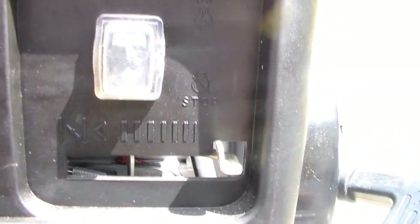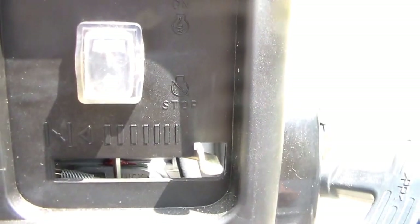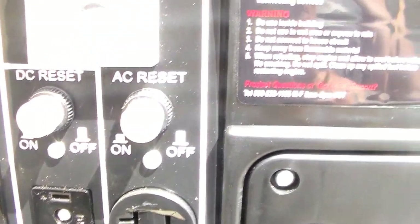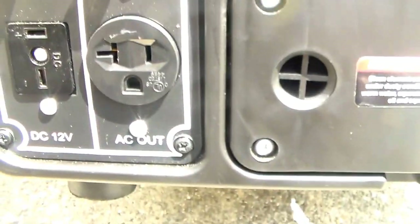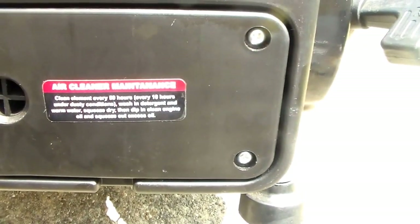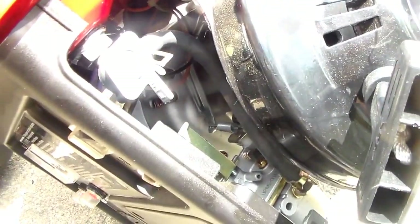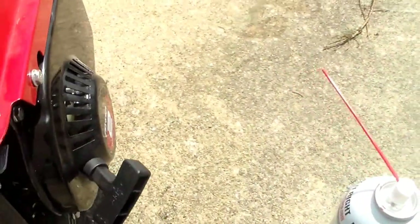Here's your on/off switch, your choke, reset, AC reset, volt meter, and of course your outlets. Back here will be your air cleaner and air filter. Muffler over here. And it does have a fuel valve shut-off.